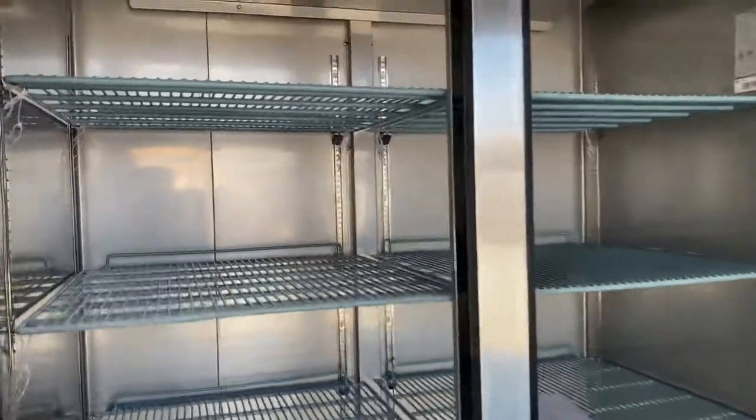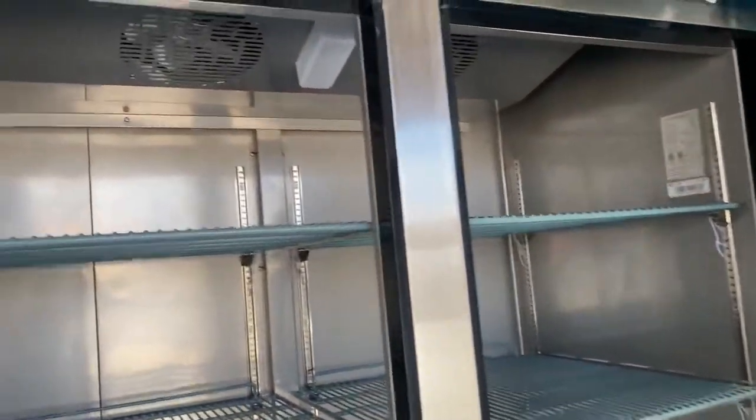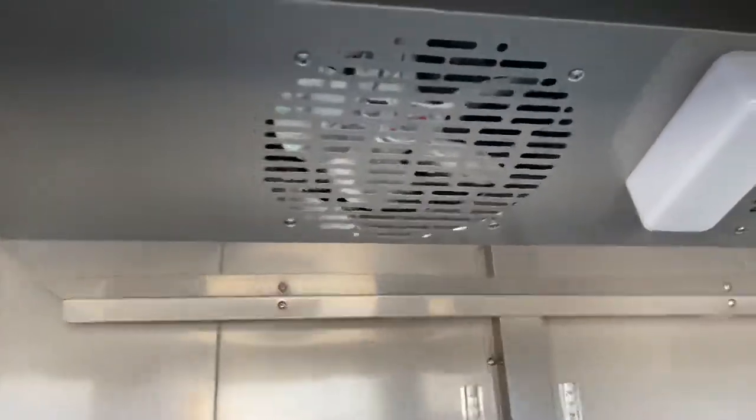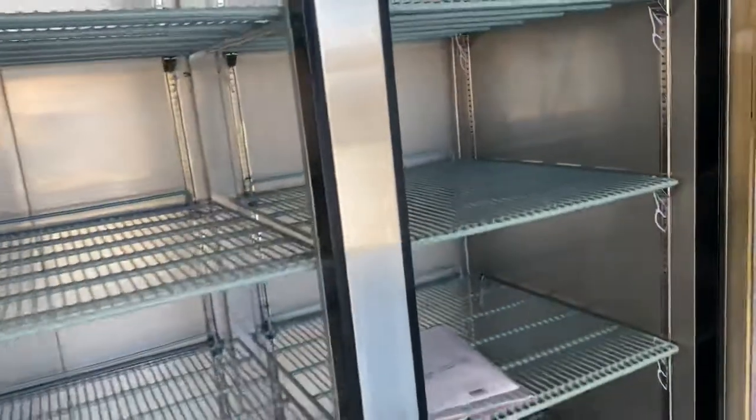One other thing about this freezer is that it is going to be all stainless steel on the inside as well. We have both fans located on the top. On the inside you will also be provided with shelves — you have a total of eight shelves on each door.